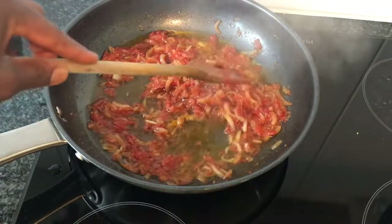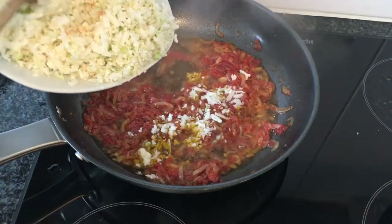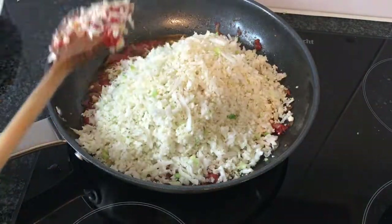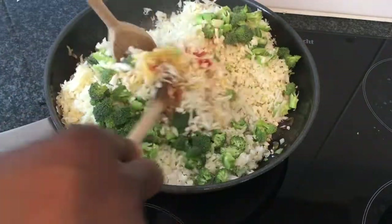As you can see, the water has completely dried out. I will now add in the cauliflower, the cabbage, and the broccoli, and mix them together.